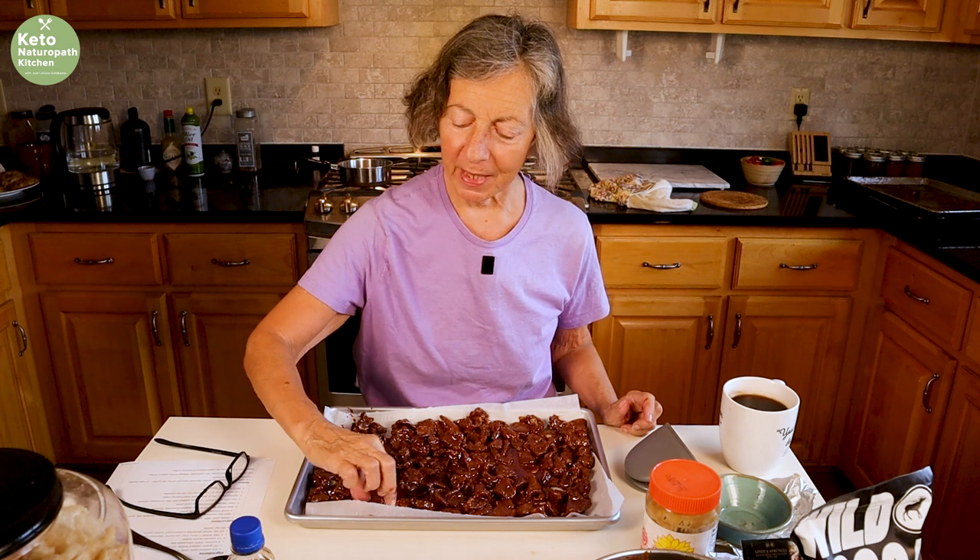I had to taste that — I'll taste one now, but I'll wait until after they're refrigerated to taste them again. It tastes good. So I'm going to put it in the refrigerator. I'll see you back in a half hour.